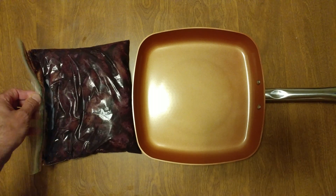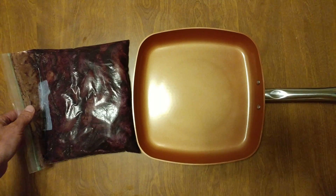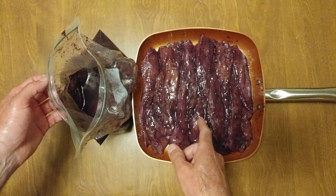I'm going to hit pause and lay the chicken in the pan so you can see how purple it is. And there you go — that is the purplest chicken on the planet.